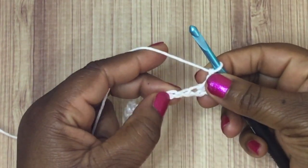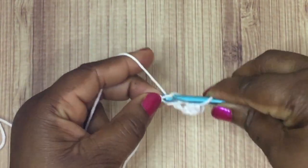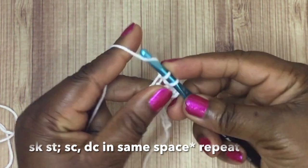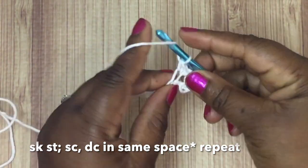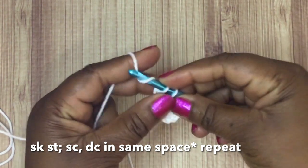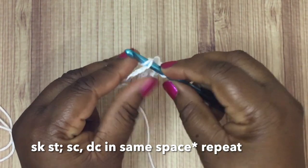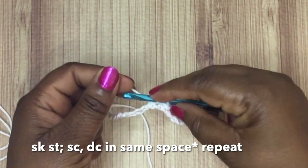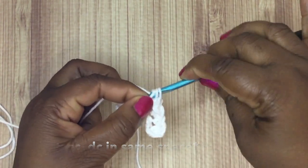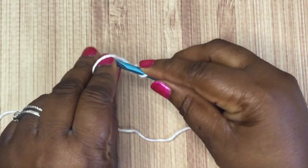That chain of two serves as your first single crochet, and you just did a double crochet. Now you're going to skip a stitch, and in the next stitch do a single crochet. In the same space as that single crochet, you're going to do a double crochet stitch. Then skip a stitch and do a single crochet — insert your hook, pull through the loop, yarn over, you have two loops on your hook, yarn over pull through. Then in the same space do a double crochet.